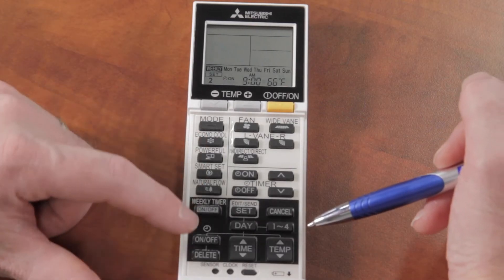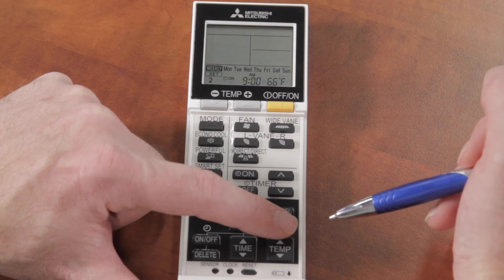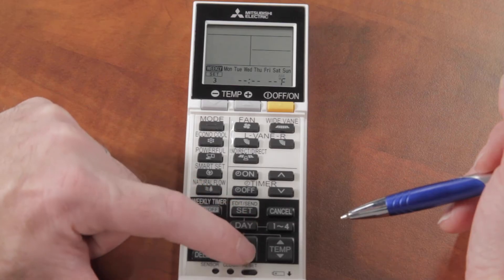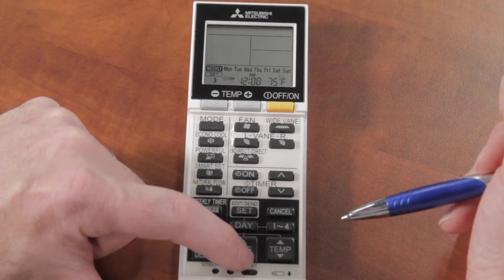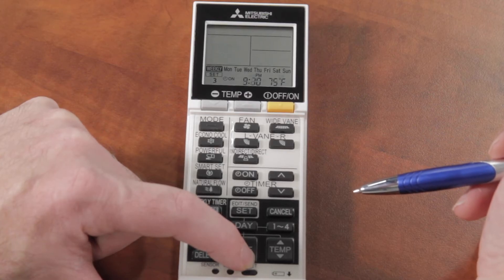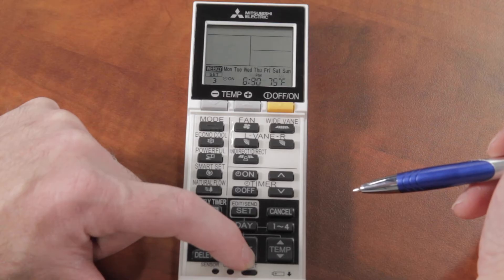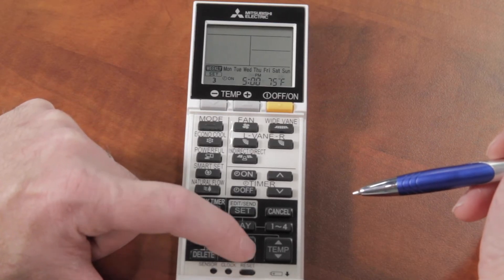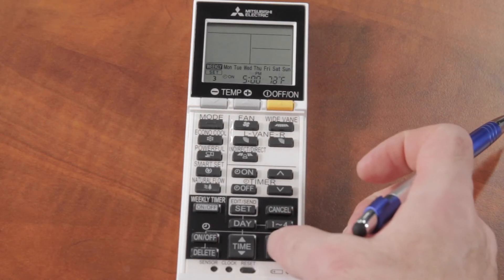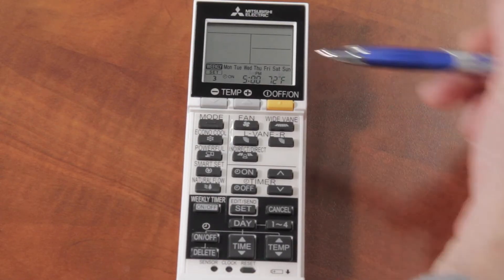Setting number three will be for when I get home from work. I get home around six o'clock, so I'll set it for five o'clock. I'll use the time-down button to go from midnight down to five p.m. I want the temperature to start going up around five, so I'll set it to 72 degrees at 5 p.m.